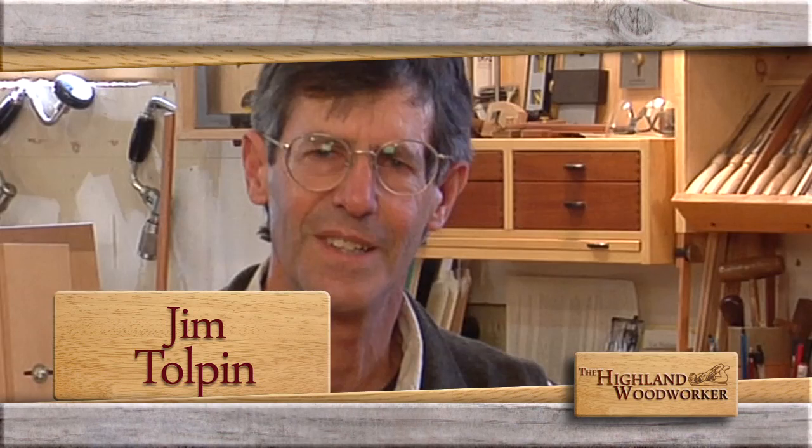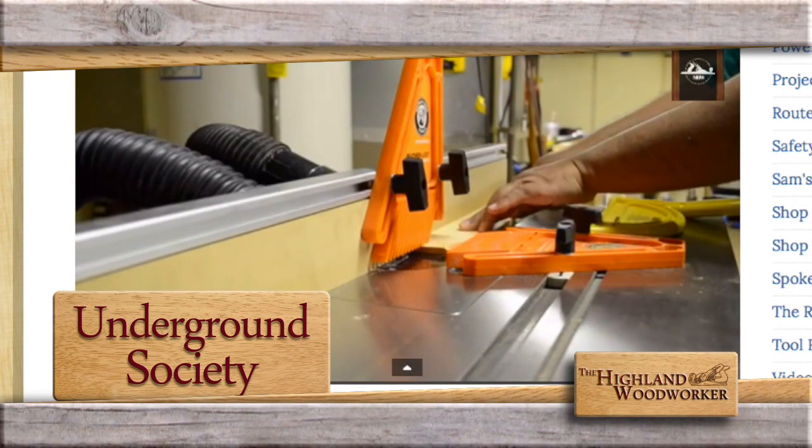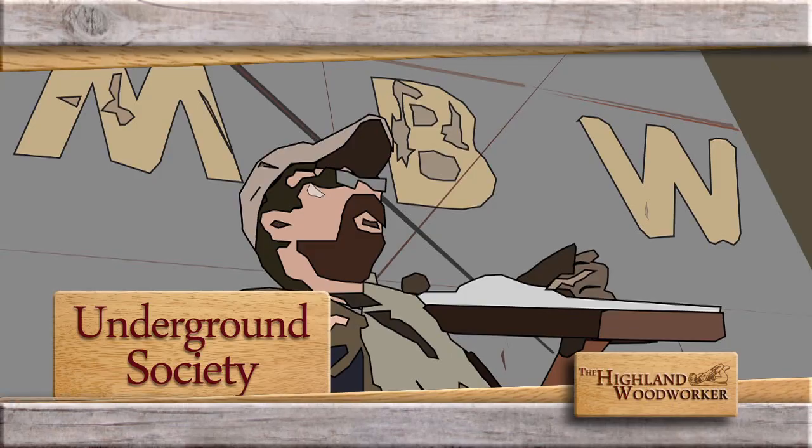Here was this guy just having an incredibly good time by himself, working with wood, building something that was going to go somewhere. I just thought that was the coolest thing in the world. And we'll take you underground to one of the most exciting woodworking societies on the net, Matt's Basement Workshop.